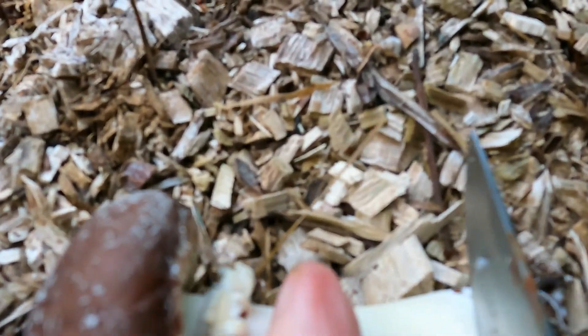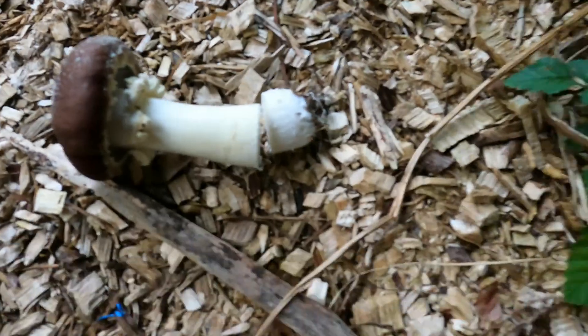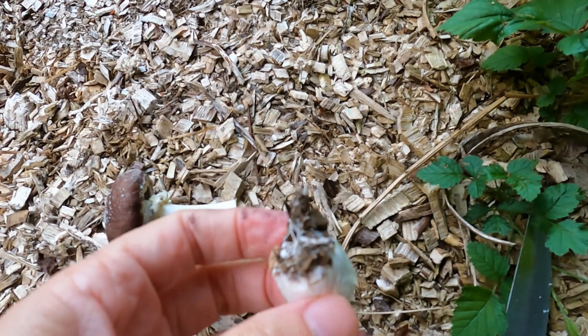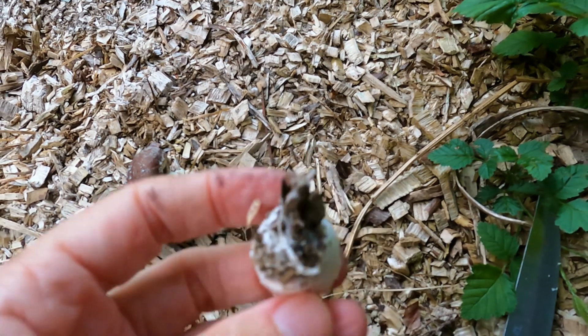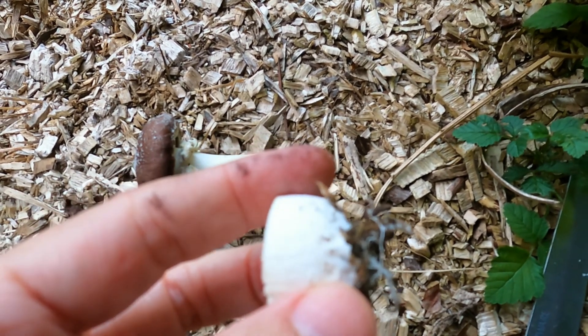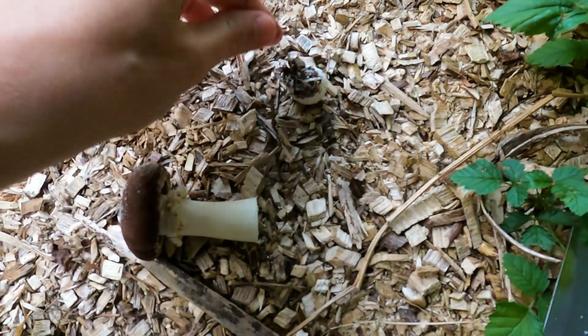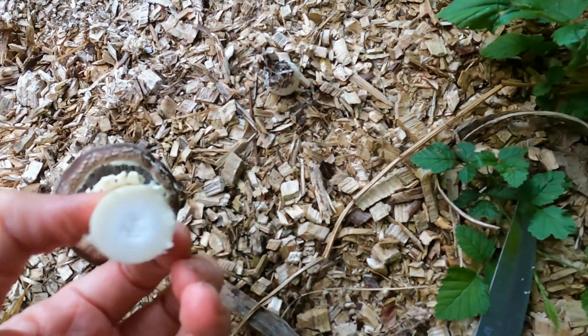I used the stem butt method to move mushrooms from this area to another bed, which I'm going to show you. Here's an example of a stem butt. I take this and then I'm just going to bury it in another spot. Because I don't have any more dedicated maple areas, I'm going to put this under some random conifer wood chips — it's better than nothing.